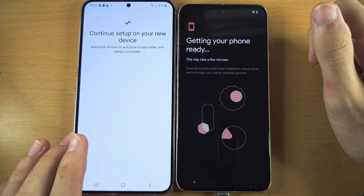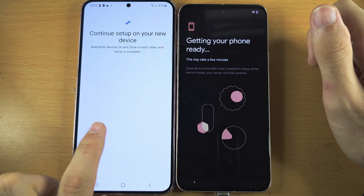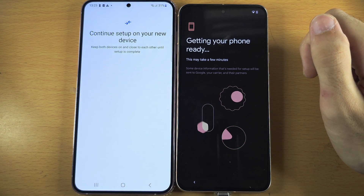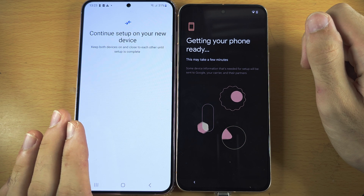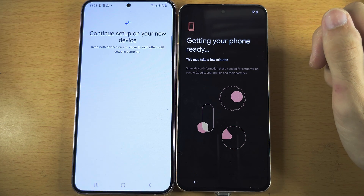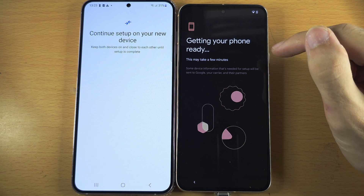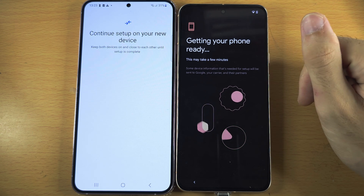If you didn't see any prompt on your old Samsung, turn it off and back on and then try again. If it still doesn't work, there is a skip option. Tap on Skip and you will need to enter your Wi-Fi information and Google accounts manually.